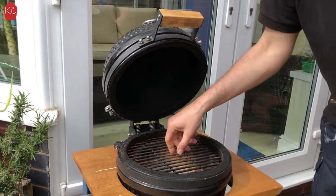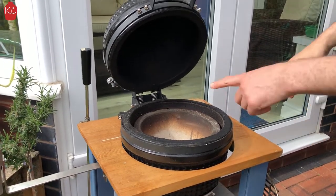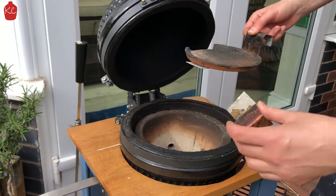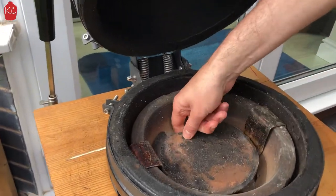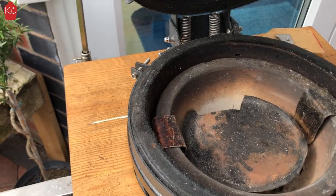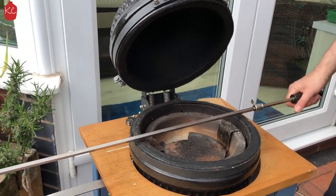Just to show you the firebox. When you're using the rotisserie, depending on how big your cut of meat is, I've got a couple of brackets there that can just slot in. Then you can put your drip tray in. That allows you a bit of space for your charcoal and a bit for your drip tray, and that will give you a fair amount of coverage for your piece of meat.